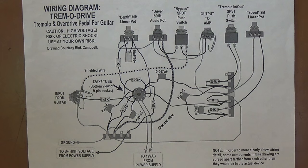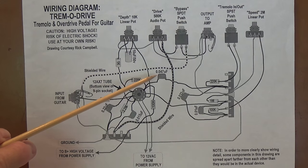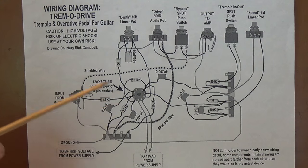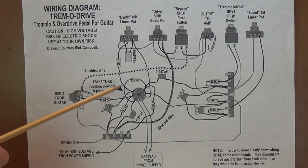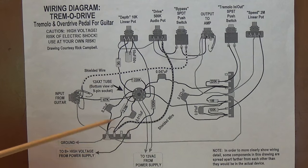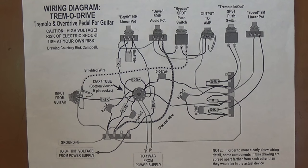Greetings and welcome to the part two video in the Build Your Own Tremadrive video series. In this installment, we're going to take a look at the wiring diagram and schematic for the unit and discuss the disparities between them and how you can resolve them, and also just certain details that you should pay attention to while you're building your own unit.